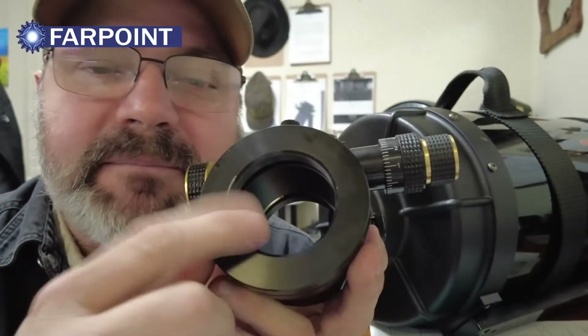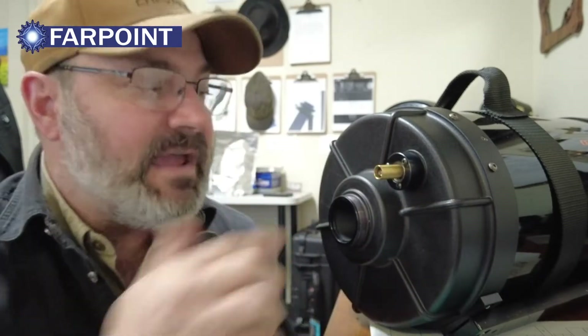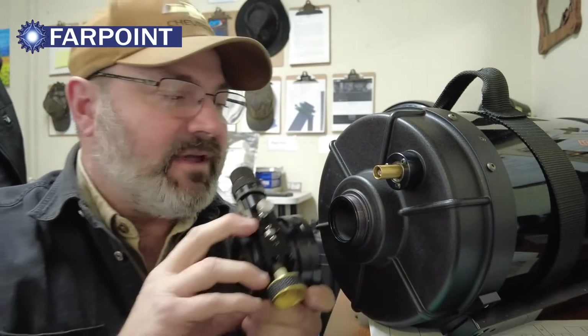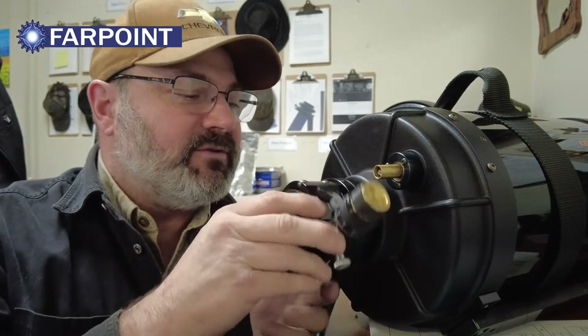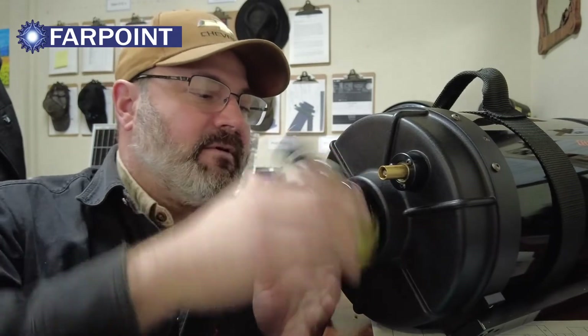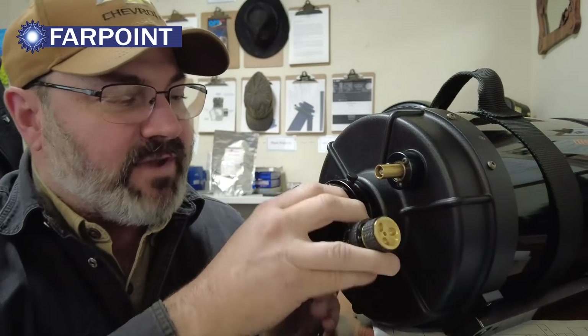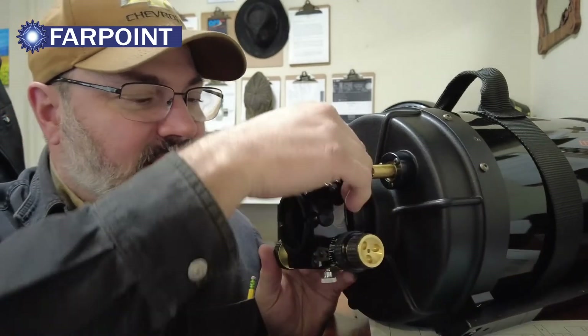And what they have is a Cassegrain thread adapter. So I've got a little C8 sitting over here, one of our little test models we use in the shop. It lets you screw this focuser on. I'm going to do this live. And then we tighten that. So it's got a rotating base so you can change the position and lock it.